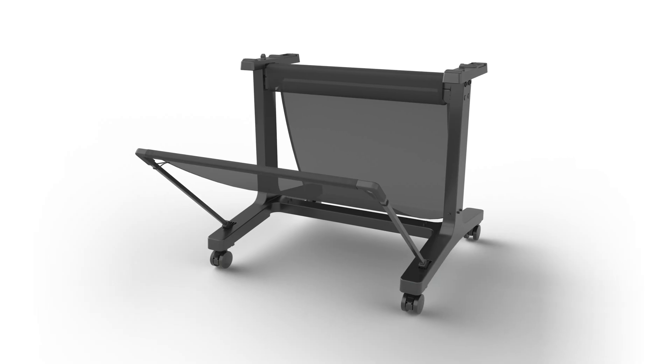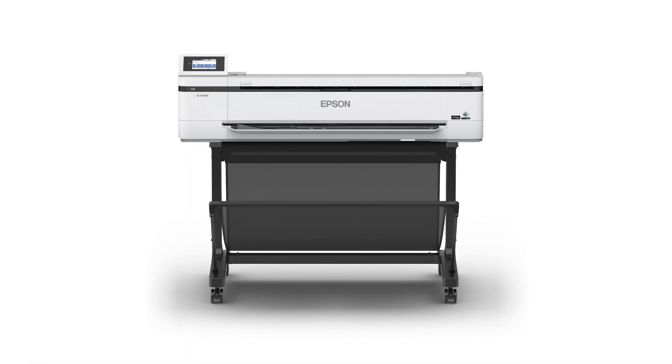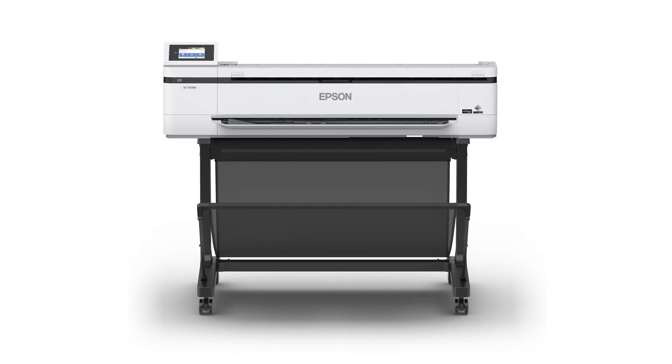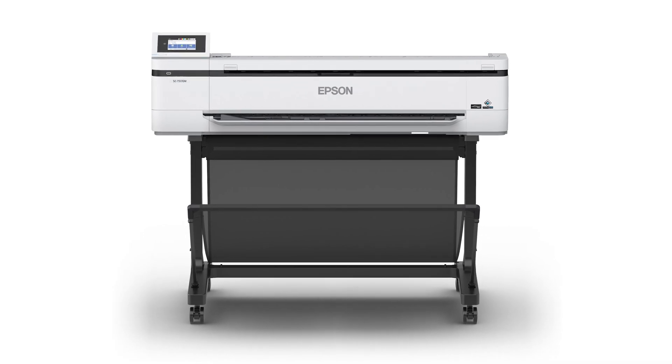An optional stand for the desktop 24-inch T3170M, or included stand for the 36-inch T5170M, lets you easily move or place the printer where needed in your office and collate multiple printouts in the included catch basket.